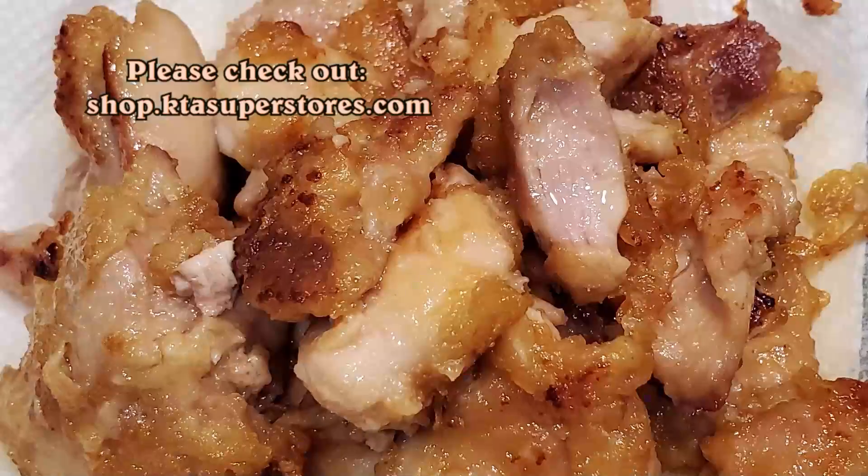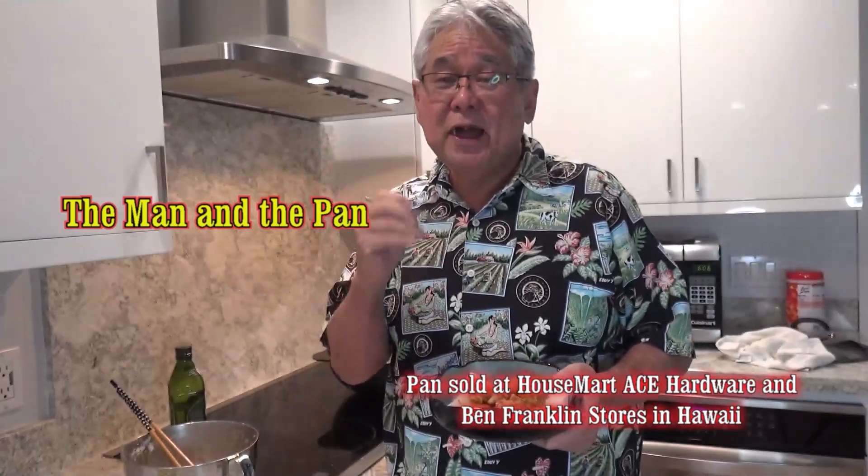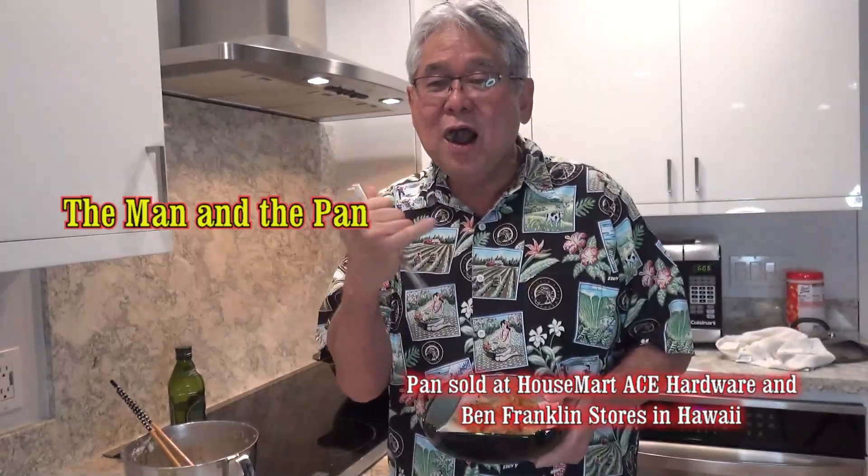The thing looks so good, let me see how it tastes. Mmm! Chicken karaage. Until next week, we'll see you on the Man with the Pan. Aloha.